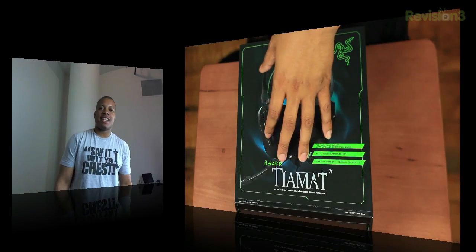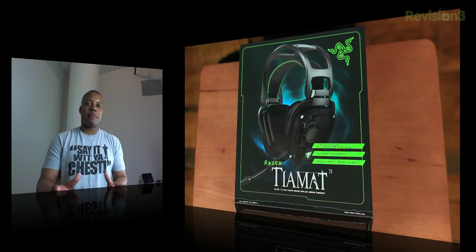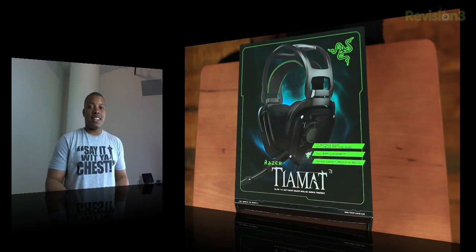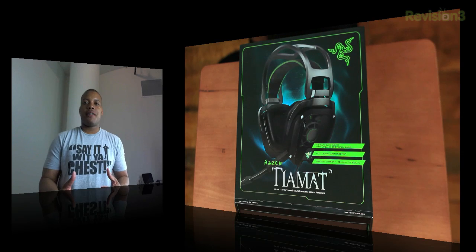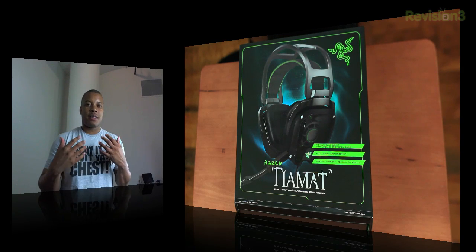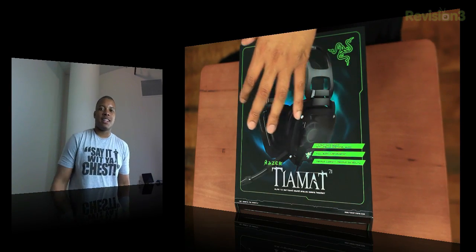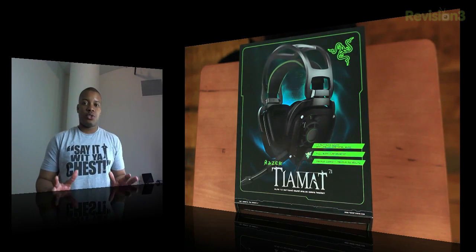Hey, what's up guys, Soldier Knows Best here with an unboxing of the brand new Razer TMAX 7.1 Gaming Headset. This is a gaming headset aimed at PC gamers, and they say it's going to offer a really good feeling of depth when you listen to game audio, and also provide the closest thing to true 7.1 surround sound you can get with a gaming headset, because this thing features 10 individual drivers.